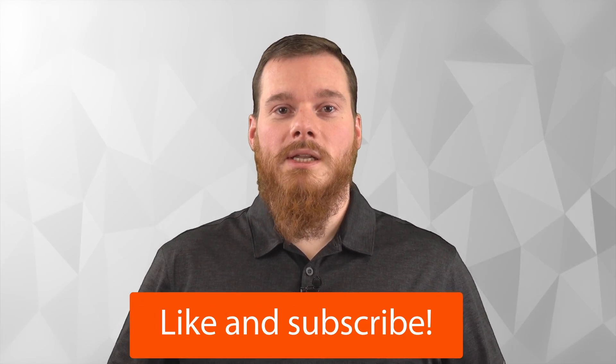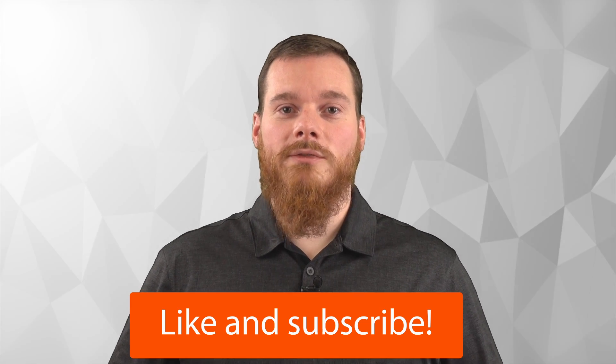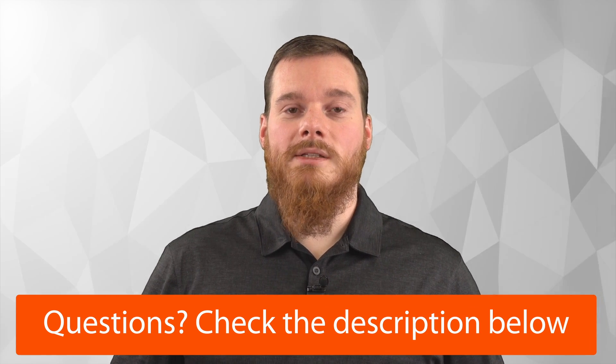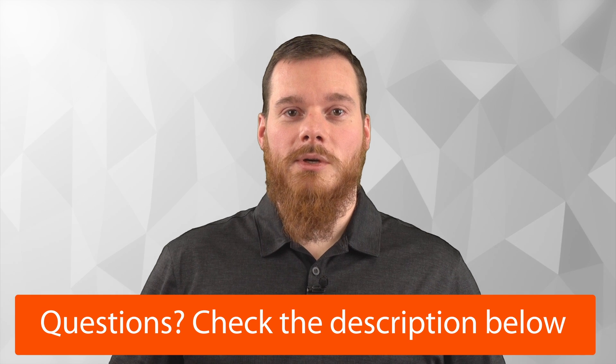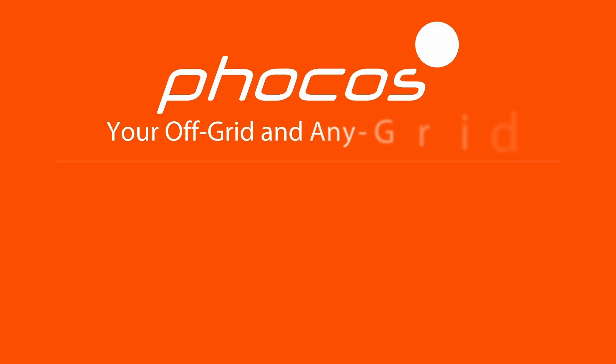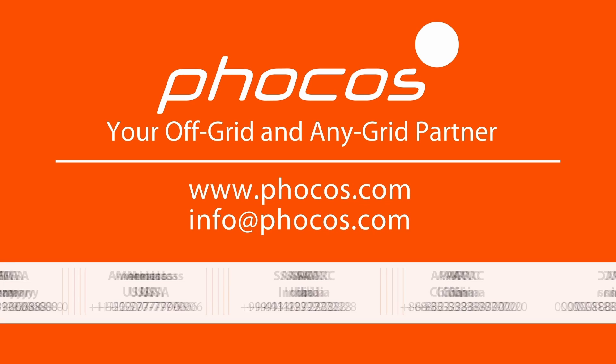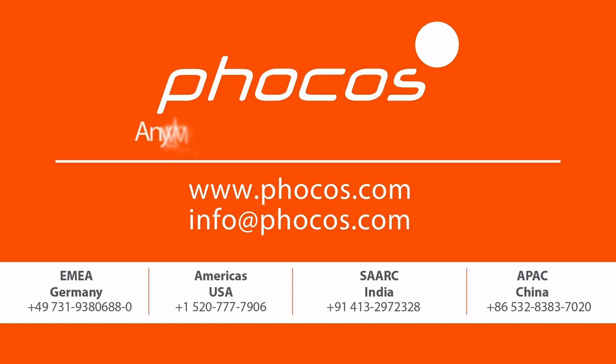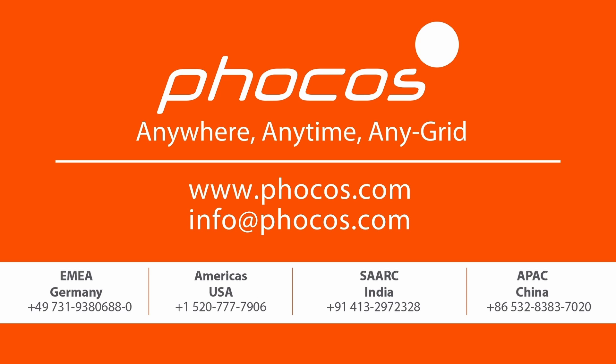We hope you found this information valuable. If so, please like this video and subscribe to our channel for more valuable content. If you have any technical or sales questions, please check out the link below in the description. For more videos and information, go to www.focos.com. FOCAS — making reliable energy access possible. Anywhere, anytime, any grid.